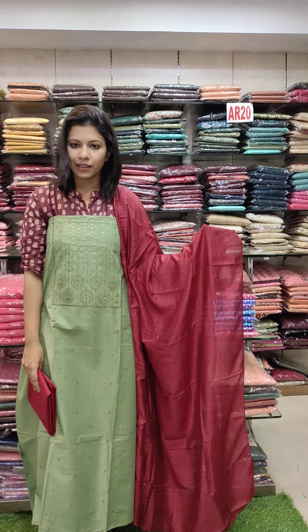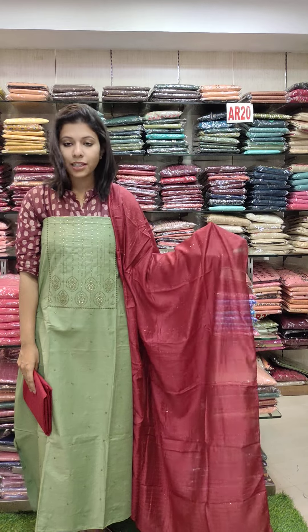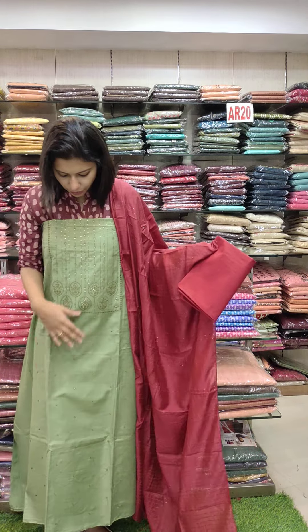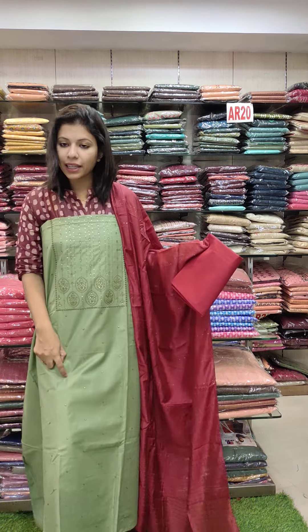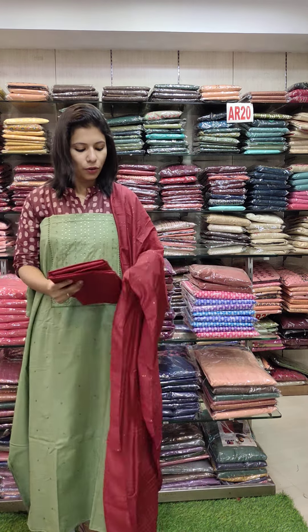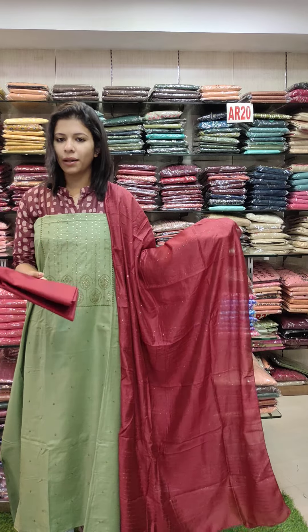The last color is green with a reddish maroon tone. It has a heavy embroidery pattern on the top and a light embroidery pattern on the lower part. Cut wall silk, bottom cotton fabric. Rate 990 with free shipping.